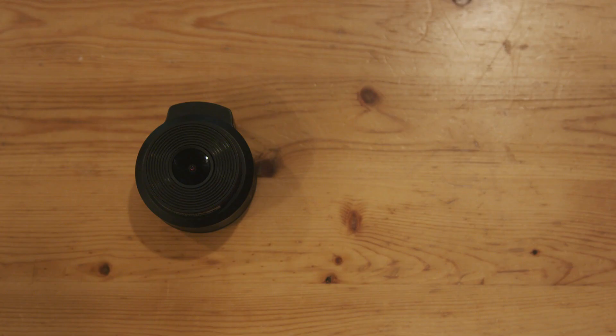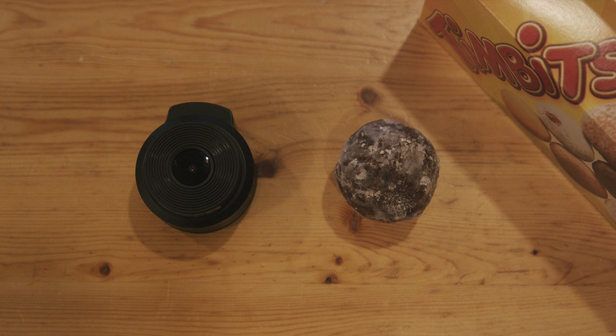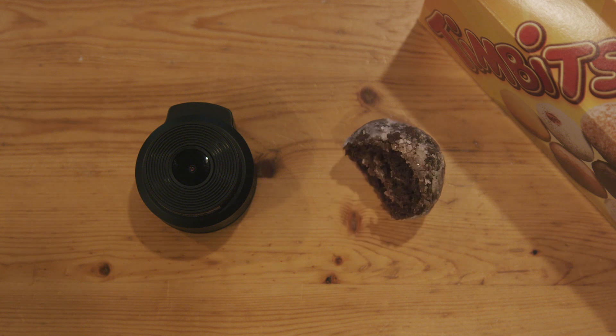Comparably to other units on the market, the device itself is small — say, the size of a golf ball. Or, for our Canadian viewers, the size of a 10-cent piece. Sorry.